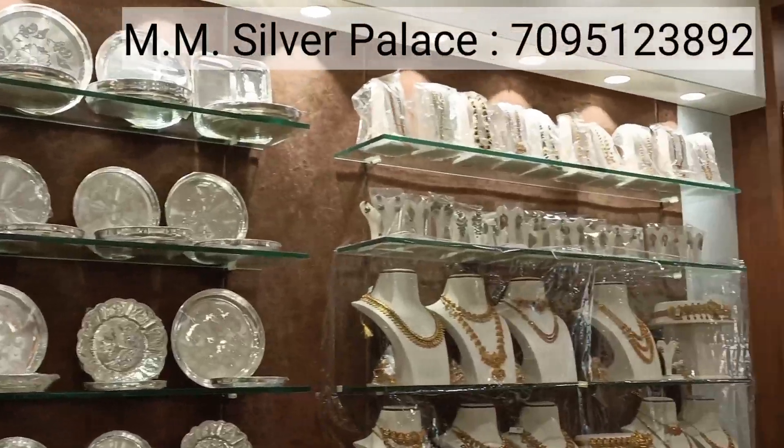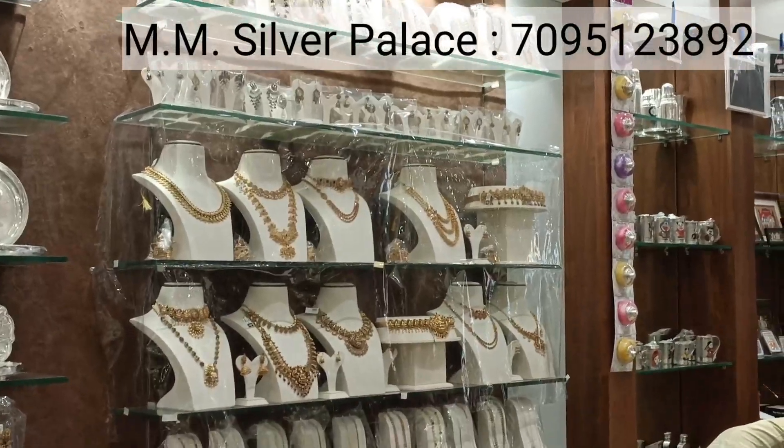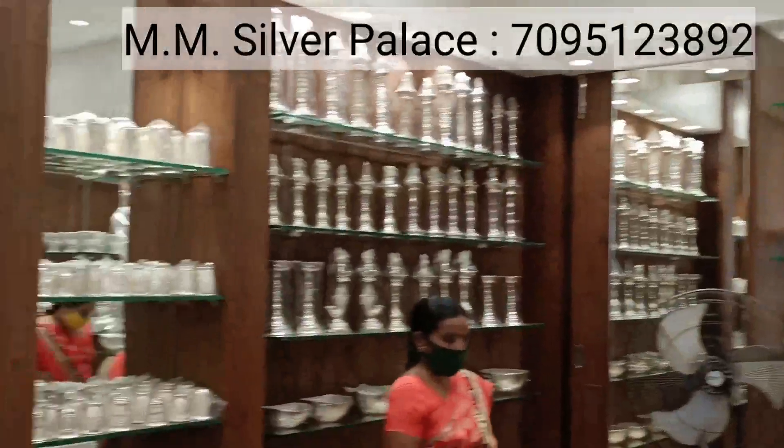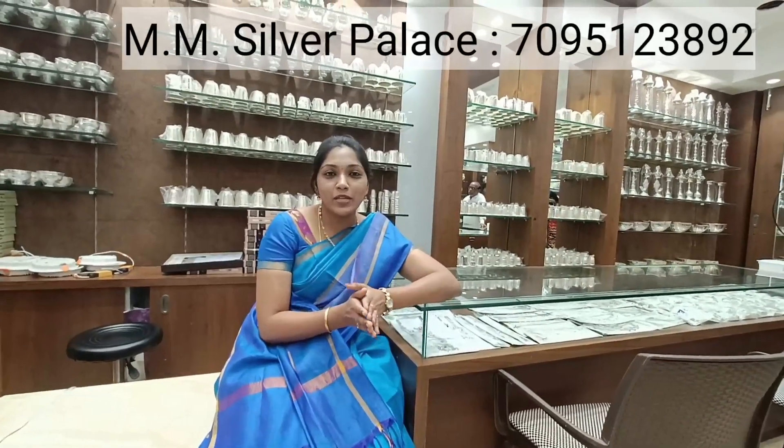After that, you can choose any item. We have a small silver shop for jewelry, and they have jewelry also. I will show you all the items here. Overall, the collection is very beautiful. We have MM Silver collection with 10–15% variety. We have the best quality silver and gold available. We have a lot of purchase options here, and this is a nice and spacious shop — very comfortable to shop.